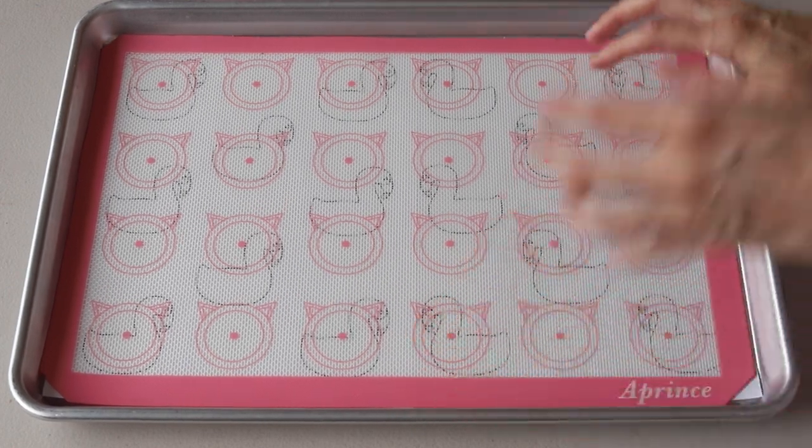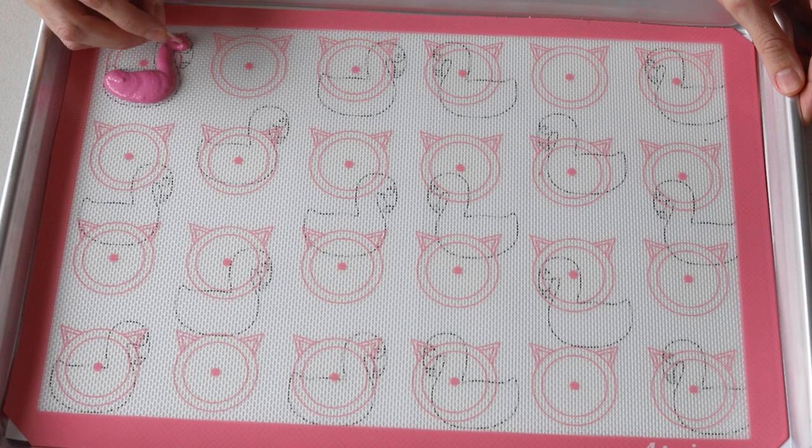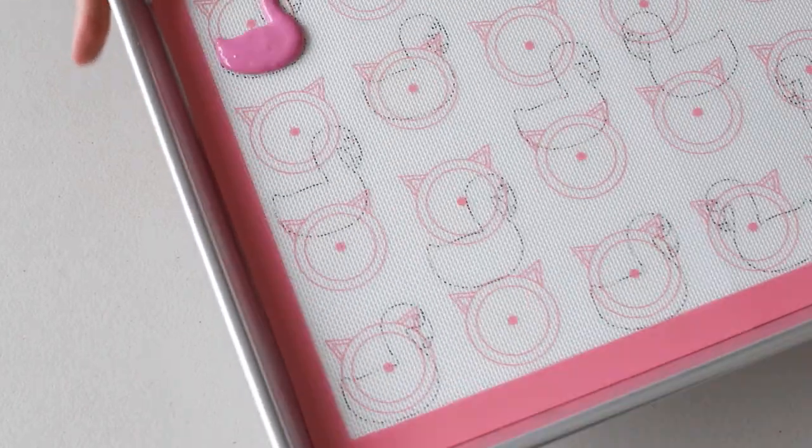Now we're going to pipe the flamingos. Start by piping the flamingo body with the piping bag positioned at a 90-degree angle at the head, then drag the piping bag along the whole body. At the bottom, apply a bit more pressure to release more batter since that part is a little larger. Then use a toothpick to smooth out the batter and drag it out to the outlines. Tap the tray against the counter or against the palm of your hand to release any air bubbles and help the batter spread out nicely.